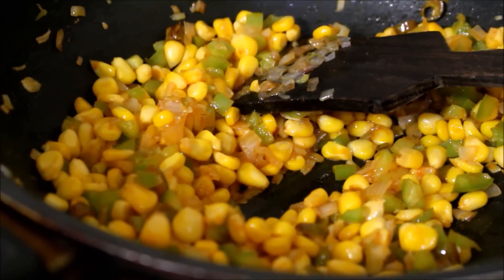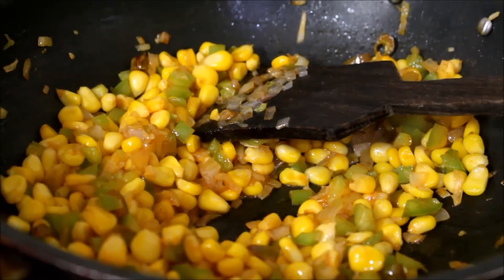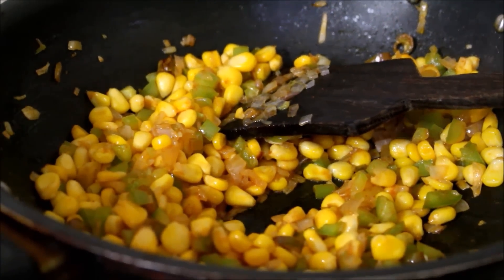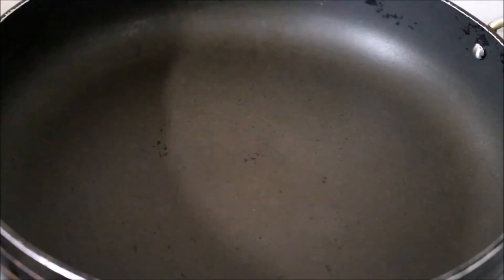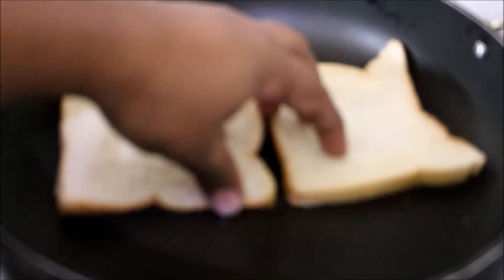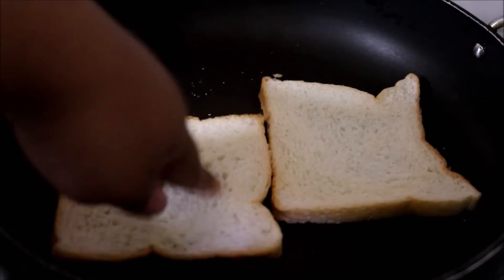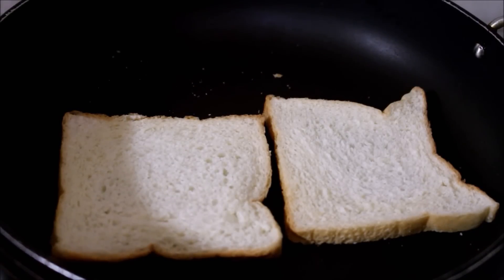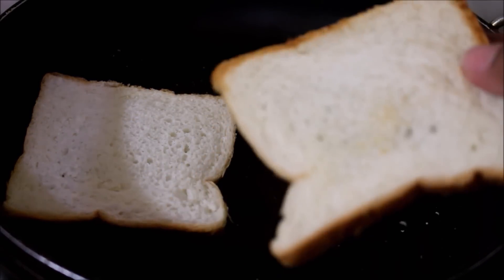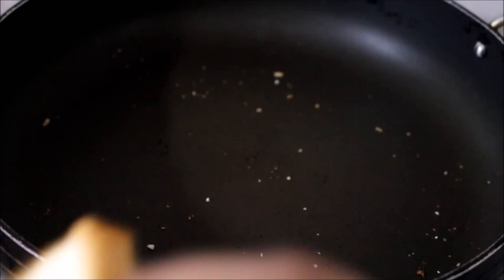Under two minutes my corn is ready — it's nice and puffed up. I am going to remove it from the flame and allow it to cool before I start preparing the toast. Now I have heated a pan on medium flame and I am just going to toast my bread slices to one side, preparing as many bread slices as possible in the same manner. Just toast it slightly to one side and reserve it, because we will be topping the masala on the toasted side of the bread.